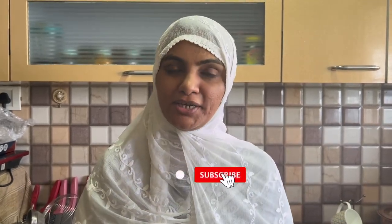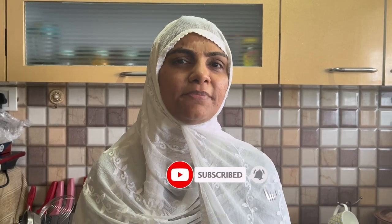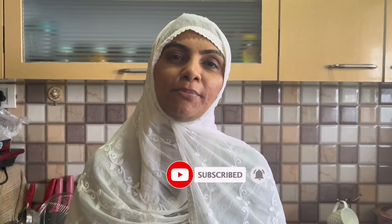Assalamualaikum, I am Zuleigha Arfad from Zuleigha's Kitchen. Today we are making a different type of dahi bhindi where we don't want to add tomatoes. I have uploaded one type of dahi bhindi on my channel — links for kurkure bhindi and bharwa bhindi are in the description below. Let's start today's recipe with ordinary ingredients and an extraordinary dish.